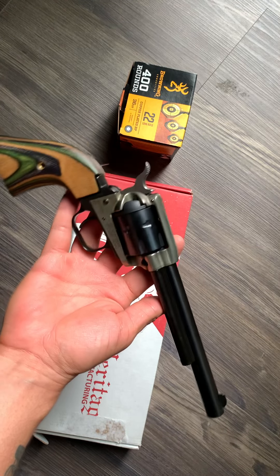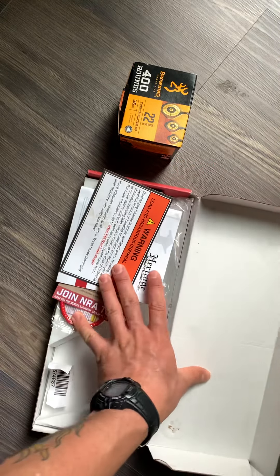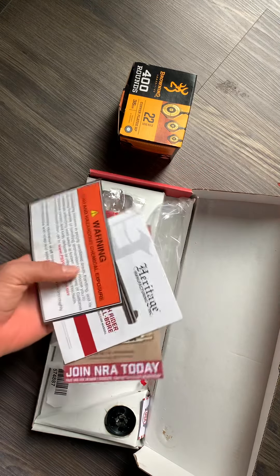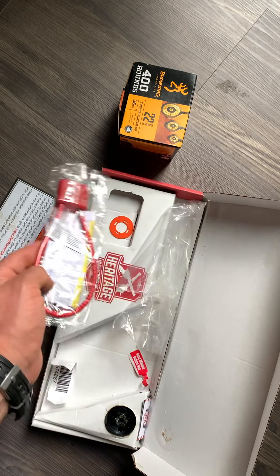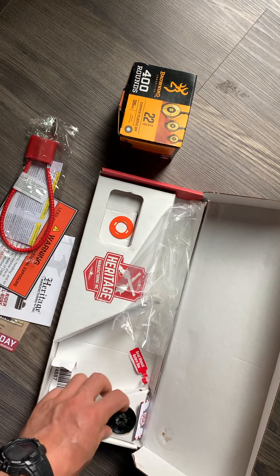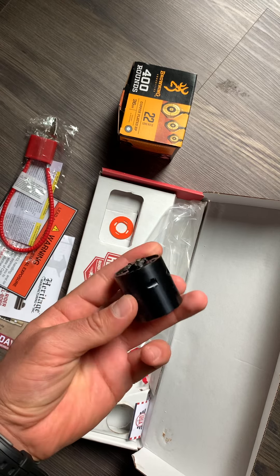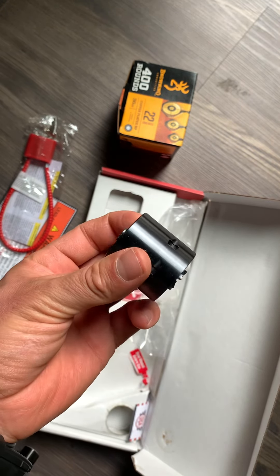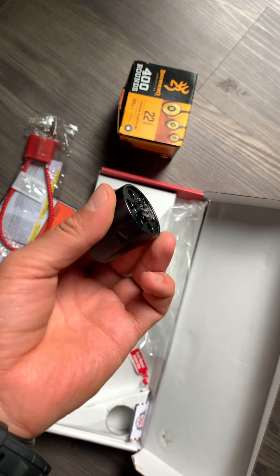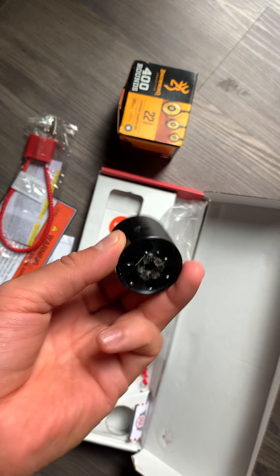Very good looking revolver. The box comes with your instructions, a cable lock — which no one ever uses — and it also comes with another cylinder. So it's not only chambered in 22 long rifle, it's also chambered in 22 magnum. You can switch the cylinder out and have more fun with that other round, or if you only have 22 magnum you can use that instead.